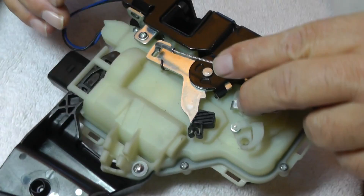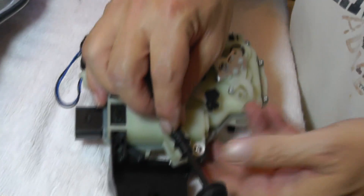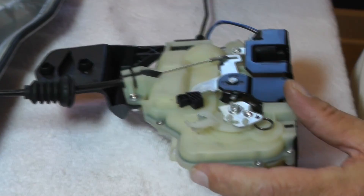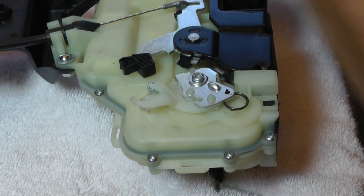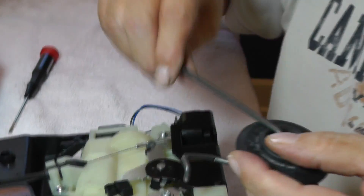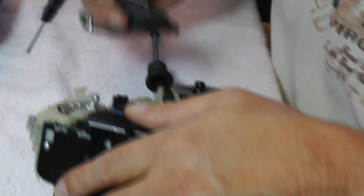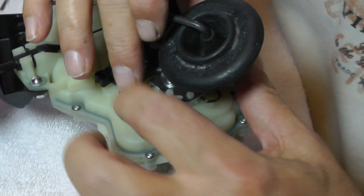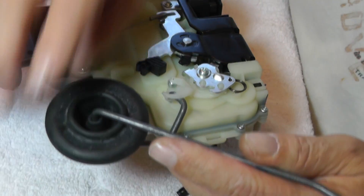I'm going to take it, put it in there, slide it around, and line up the grooves, then press it in. Next, make sure your door lock module is in an unlocked position — remember, that's straight up. I'm going to take this linkage and route it around, then drop it in just like so, hold that in, and rotate around until it comes up underneath this hook.